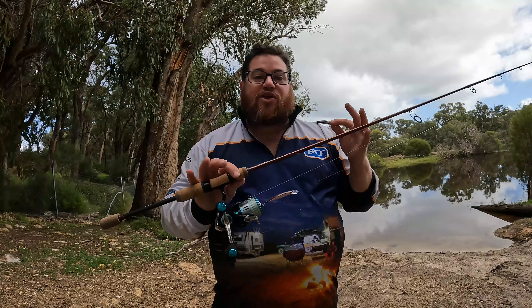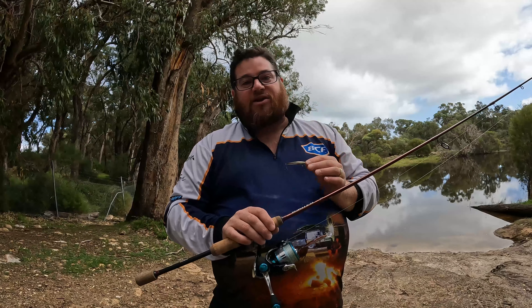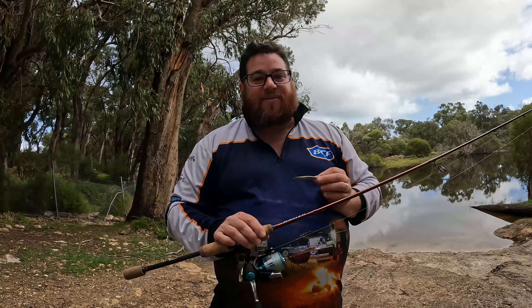Now, on the back of the CID Sprat video, I asked you guys to get in contact with us and let us know if there's a lure you want to see reviewed, you want to see cut open on the bandsaw, and you want to know a bit more about. And Russell Welsh reached out to us in the comments section and said, 'How about the double clutch?' So that's what we got today.